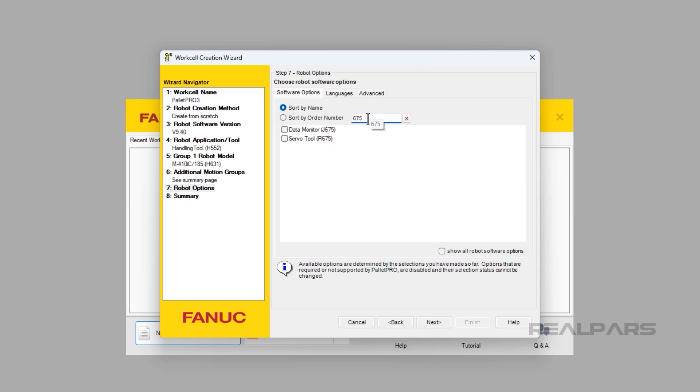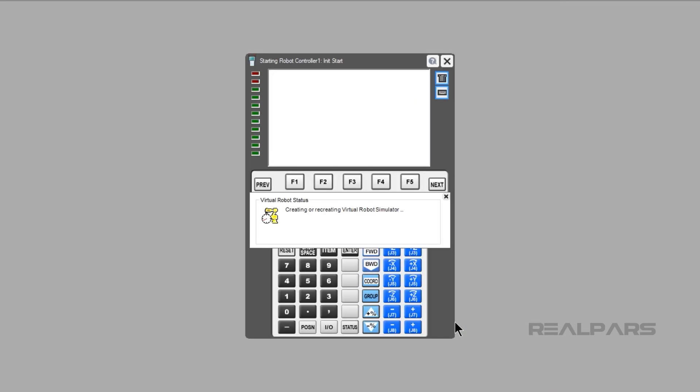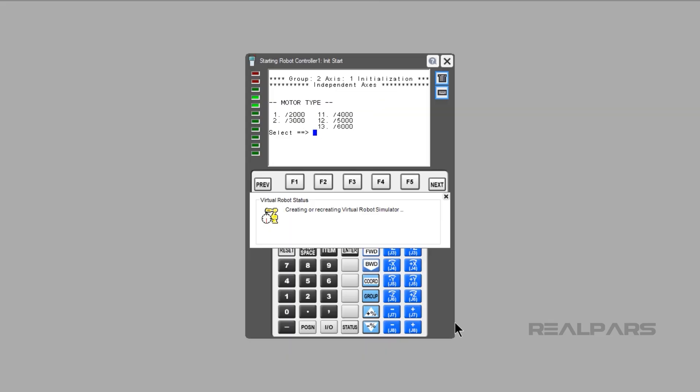Type 675 in the option search bar. Click the checkbox to the left of the Servo Tool R675, then click the Next button. Press Finish. Press 1 and then Enter if your Servo is controlled from the main Axis card. Press 2 and then Enter to add Axis 1. Type 1 for Standard Method. Select your motor and press Enter. I will be using an AIS30-4000 for this example.